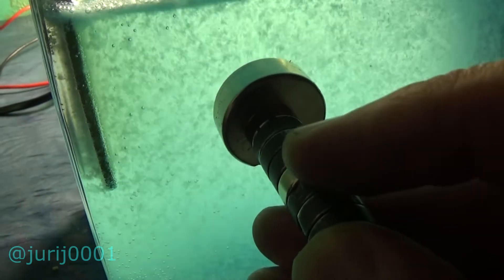It seems to me that the left-hand rule can also be applied in this case. It's quite unusual, isn't it? I don't know about you, but I found this experiment very unusual.